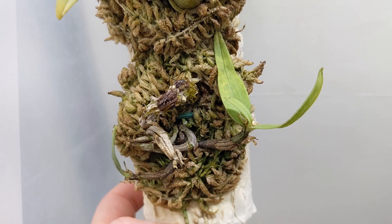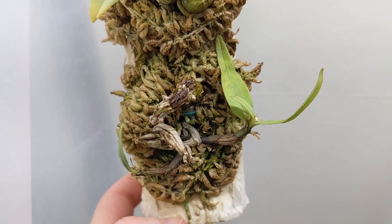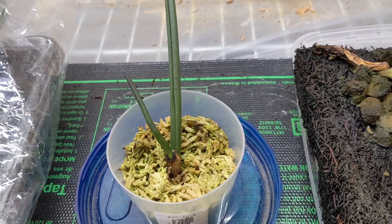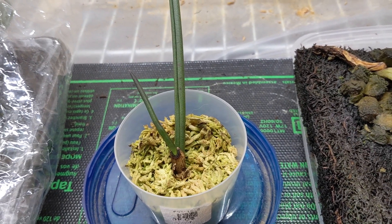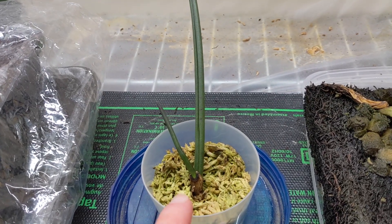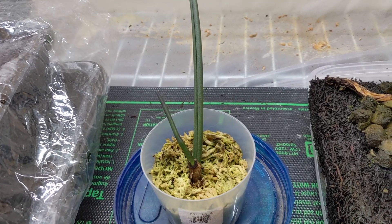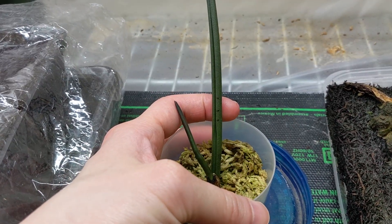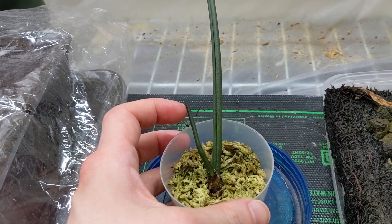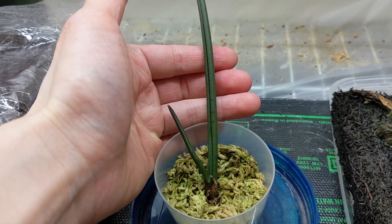And this is my Dendrobium Bellatulum. The older plant is pushing out a new growth and the newer plant hasn't been doing anything. Some good news on my Paraphyllinopsis Laecoquei — I think it's making a recovery. I don't see any new roots but I've been putting marks on the longer leaf just to track the growth of this newer leaf, and you can see it is actually growing, so that's a good sign.